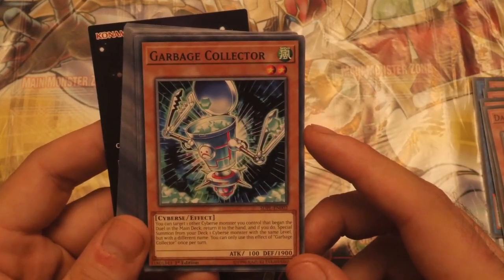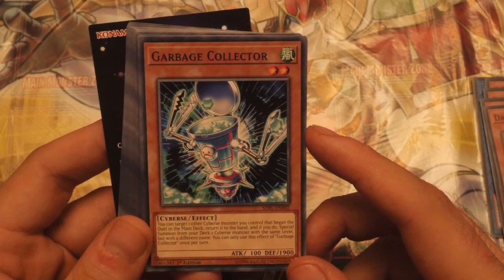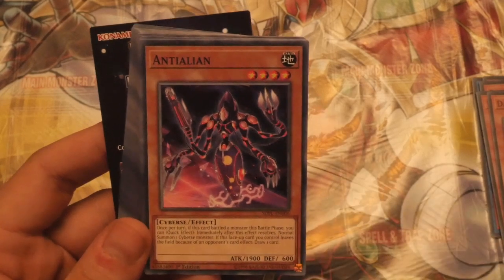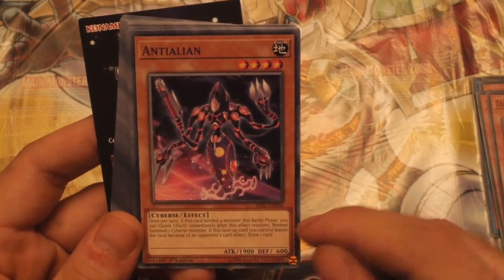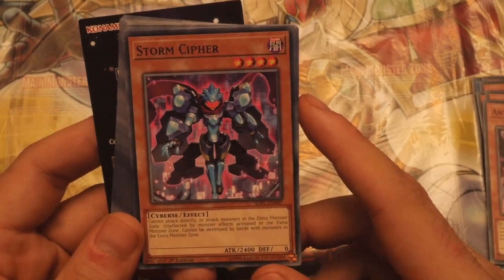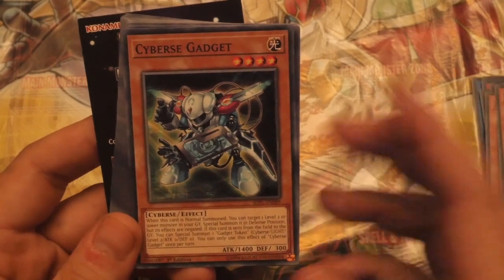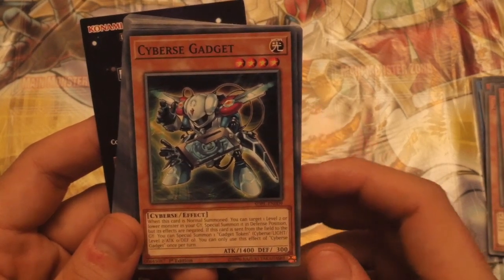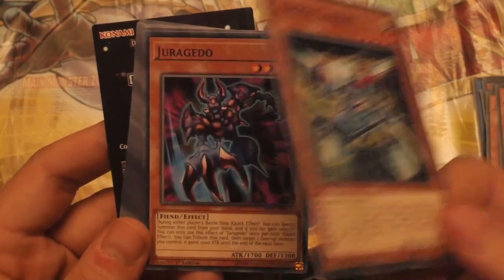Garbage Collector — you can target one other Cyverse monster you control that began the duel in the main deck. Very specific effect. Return it to the hand, and if you do, special summon from your deck one Cyverse monster with the same level but with a different name. Very interesting card. Next up, once per turn when this card battles a monster this battle phase, quick effect — immediately after this effect resolves, normal summon one Cyverse monster. If this face-up card you control leaves the field because of an opponent's card effect, draw one card. There's also a monster that cannot attack directly or attack monsters in the extra monster zone, is unaffected by monster effects activated in the extra monster zone, and cannot be destroyed by battle with a monster in the extra monster zone — a nice 2,400 ATK Level 4. Cyverse Gadget — when this card is normal summoned, you can target one Level 2 or lower monster in your graveyard and special summon it in defense position, but its effects are negated. If this card is sent from the field to the graveyard, you can special summon one Gadget token. Once per turn. Because it actually has Gadget in the name, you can get this off of Ancient Gear Gadget with Machine Dupe and get three of these guys out, which is really, really cool.